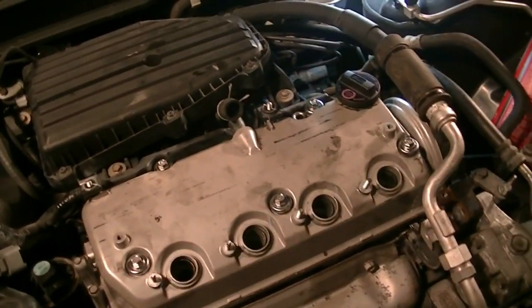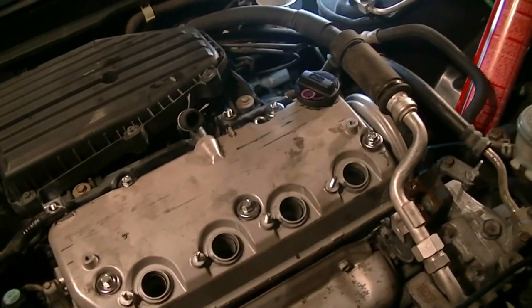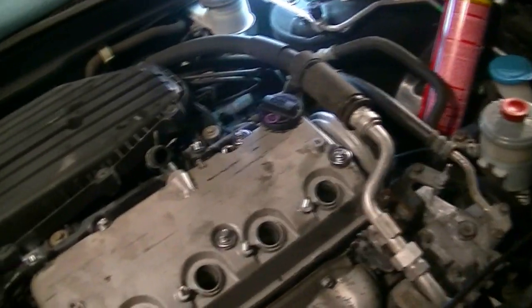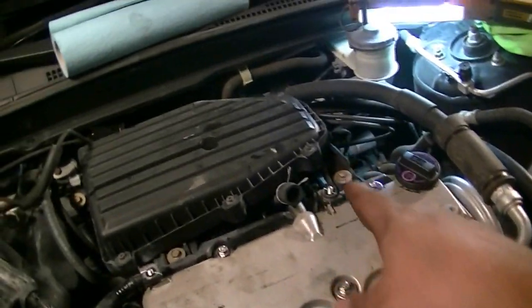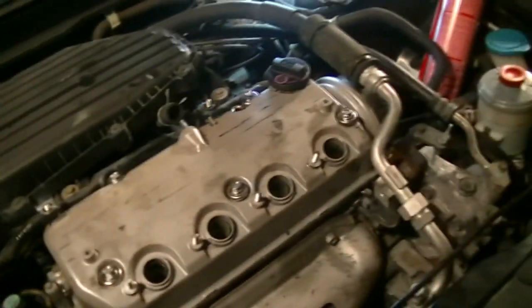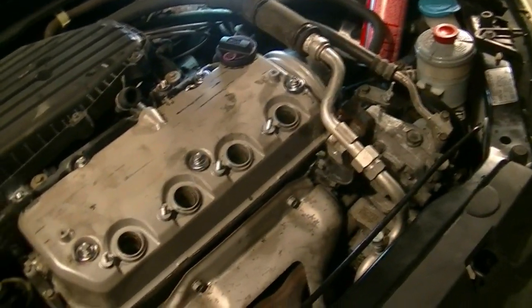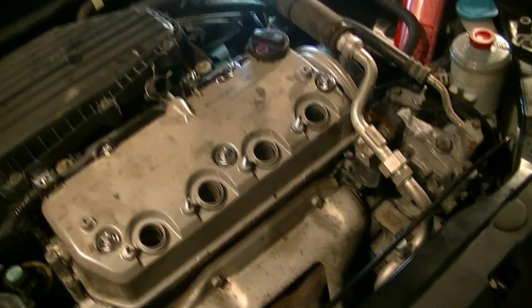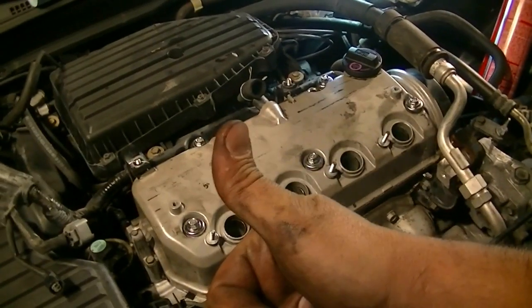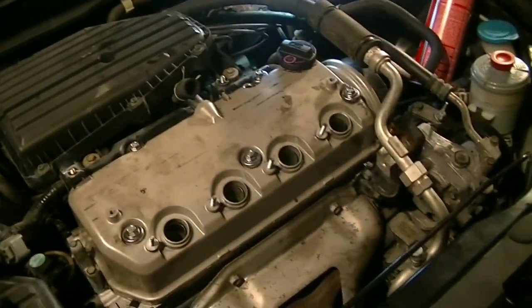The rest is pretty self-explanatory — it's just a reversal of whatever you removed. Get your wiring harness back on here and down there. Don't forget to put the wiring harness back on here, get your PCV hose on, your oil dipstick, and all that good stuff. You should be good to go and hopefully won't have any leaks. I hope this video helps people out there. If you have any comments or suggestions, please leave them below. If you liked the video, give it a thumbs up. I'll see you next time — thanks for watching.